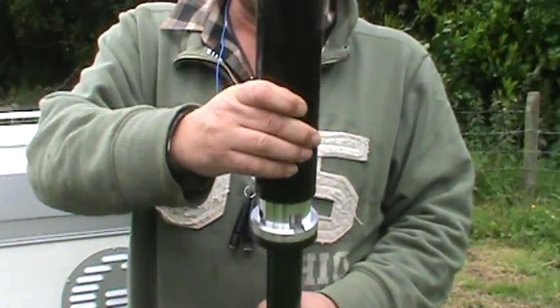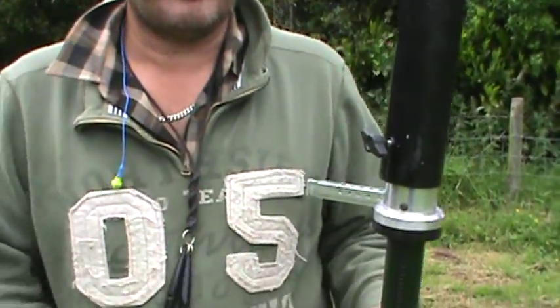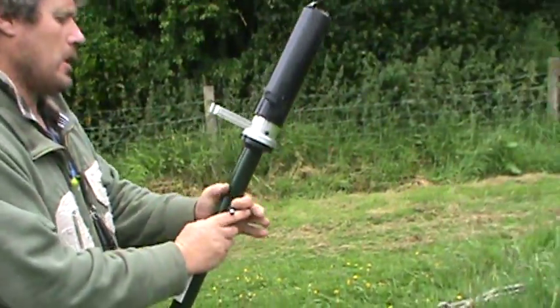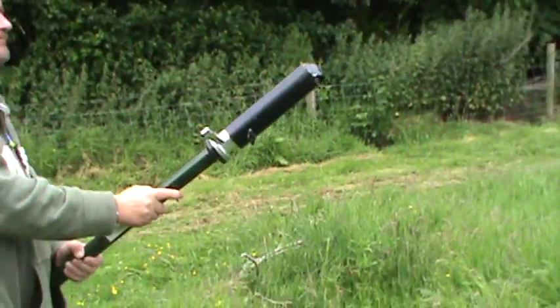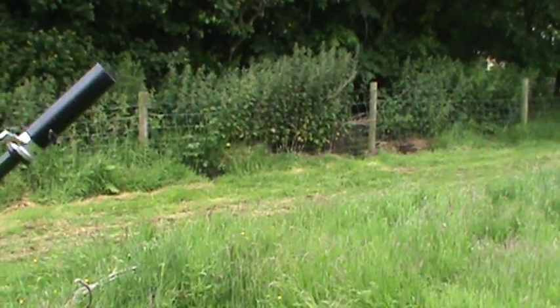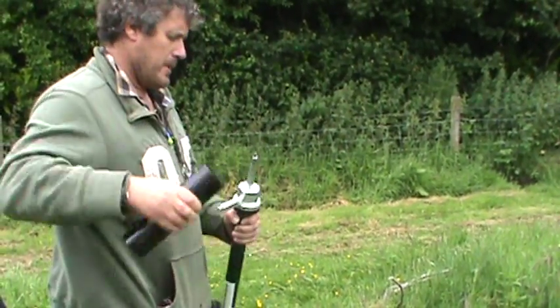And I'm just going to show you how it works. And here we go — I'm going to fire one shot. You can quite easily change over then straight to a dummy.